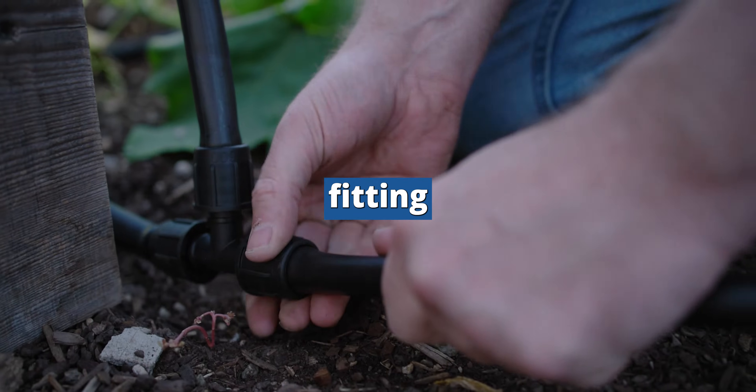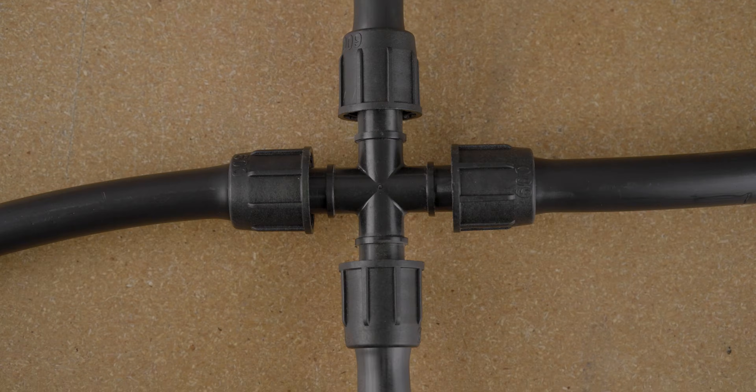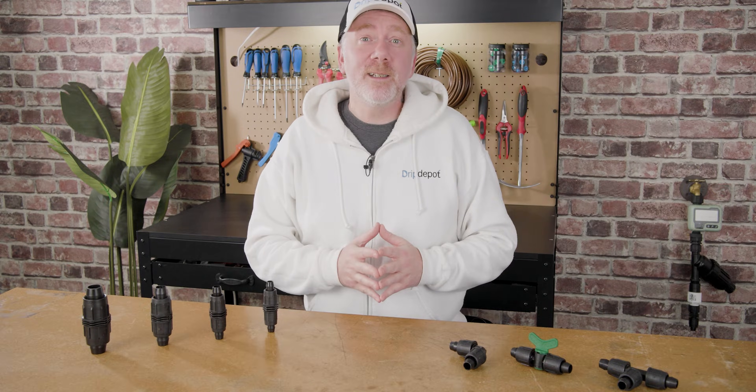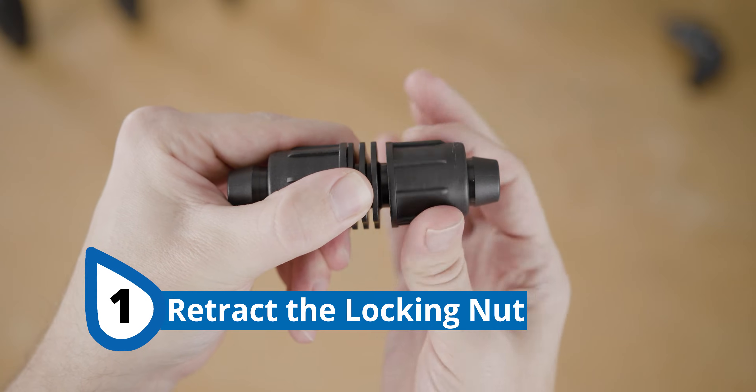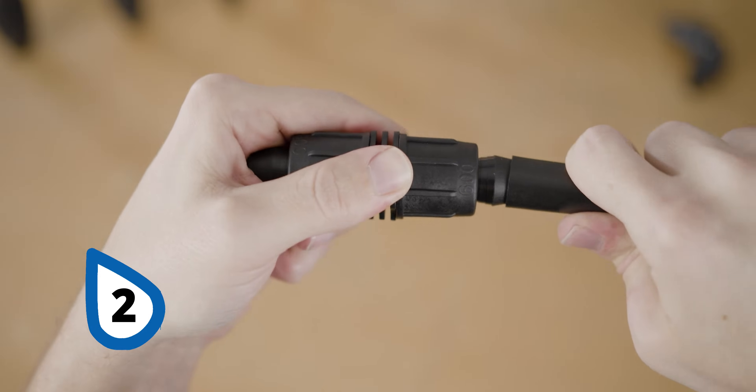This is how to use a lock style fitting. By the end of this video, you'll know as much as I do about these easy to use fittings. To use a lock style fitting, simply retract the locking nut as far as it can go. Push the tubing on as far as it will go over the barb.